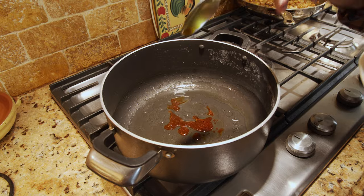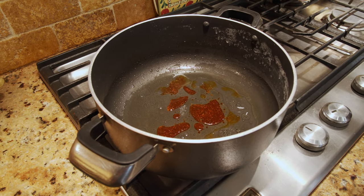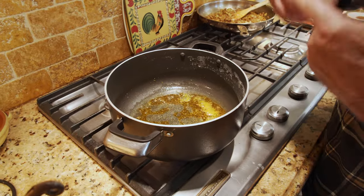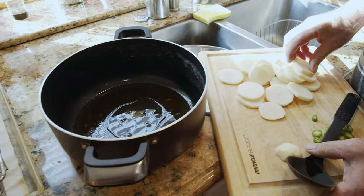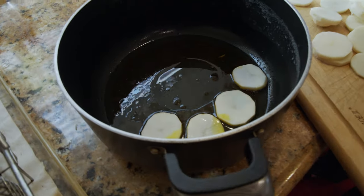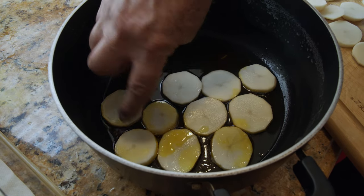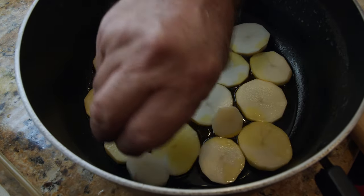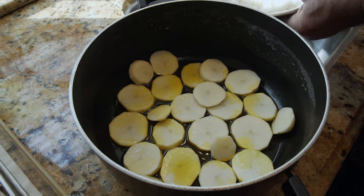I have a mixture of four to five tablespoons of oil with the same amount of water, heated up with saffron, and it's ready to put the rice back into the pan. I slice the potato and put it on the bottom, nicely covered. Now putting the rice back into the pot.